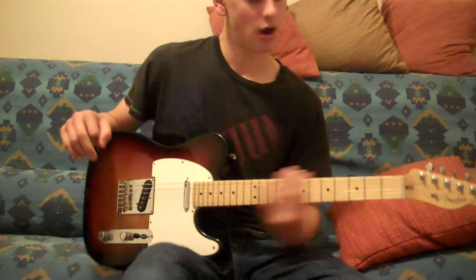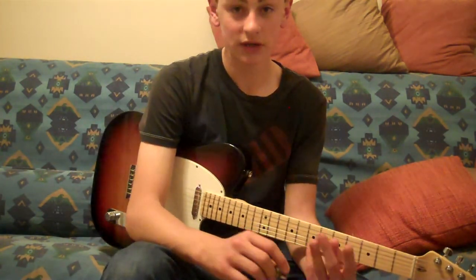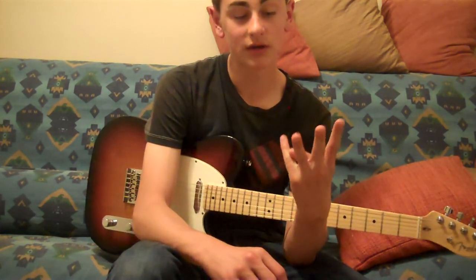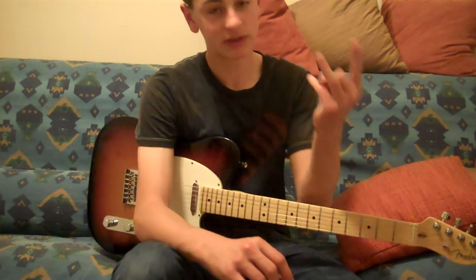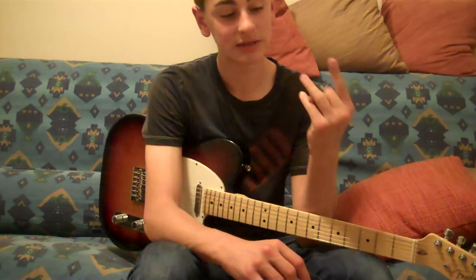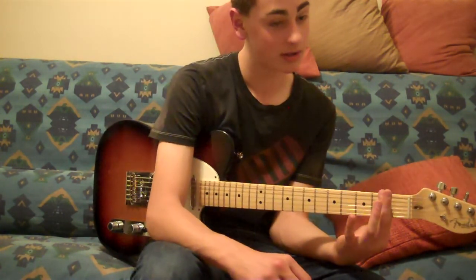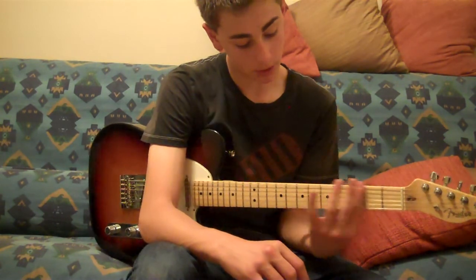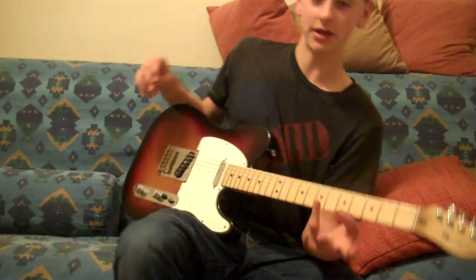First, what you're going to know is your fingers. First finger is index, second finger is middle, and third finger is your ring finger. What we're going to be using today is your index and your ring. And we're going to go from the 2nd fret all the way up to the 7th fret — so 2nd, 7th, index and ring.